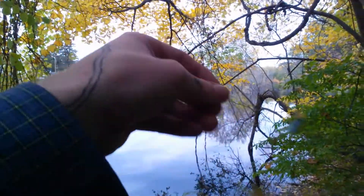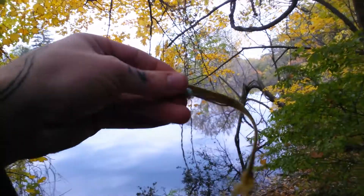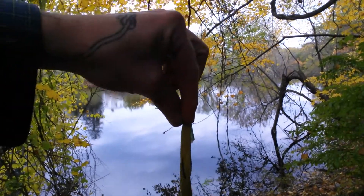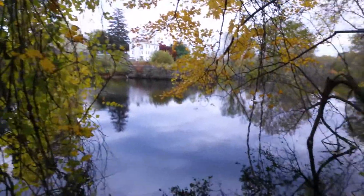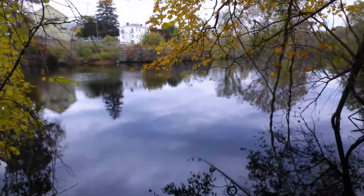I took a hook out of a swim bait and I took the swim bait off — it was all beat up and crappy — and I put this shoelace on it. It's just a yellow shoelace and I'm gonna try to catch a fish on just a shoelace. I get the weight on there just so I can cast it out there a little farther.